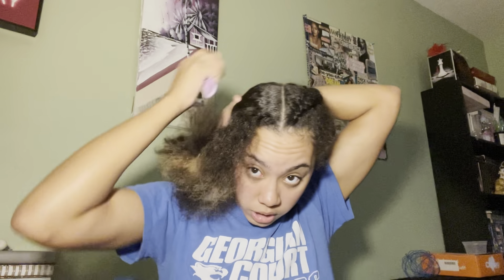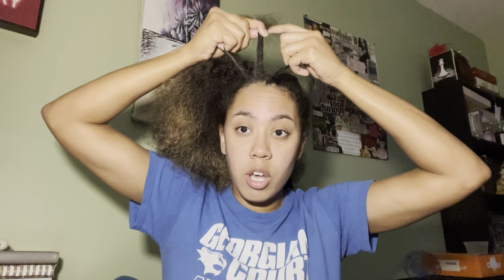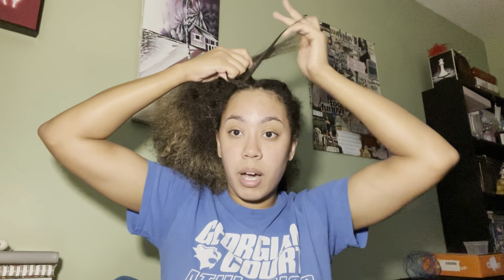My go-to hairstyle is the two braids going down my head. I'm just brushing the sides to kind of fly them out. I like to get a little triangle up here, then split it into three — one, two, three. I take the farthest one, holding two strands with one hand, and the farthest one goes behind the second one, and then the closest one goes behind that one — the one that just became the second one.